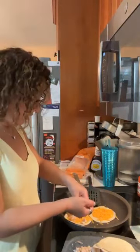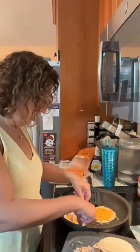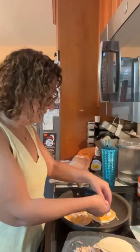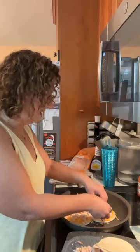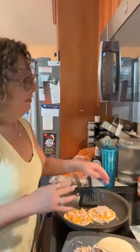Someone had salad with deli roast beef. Barbara has both Costco and BJ's — which one do you like? There's also Sam's. What's everybody's favorite? I'm going to put a little bit more cheese on the top here.